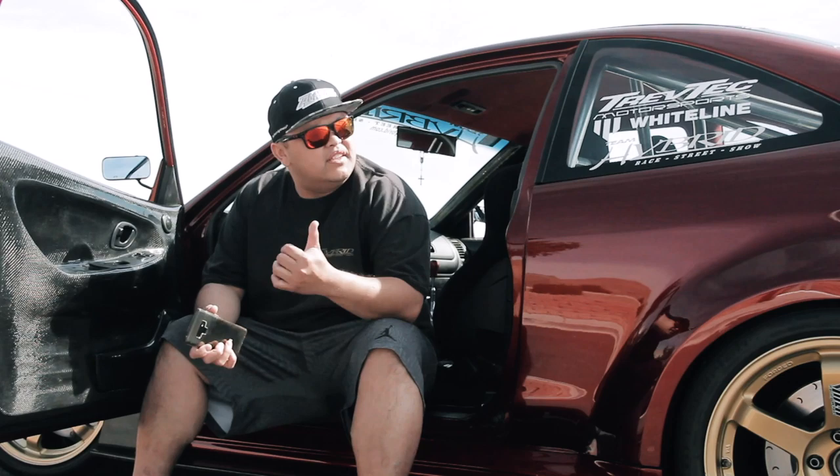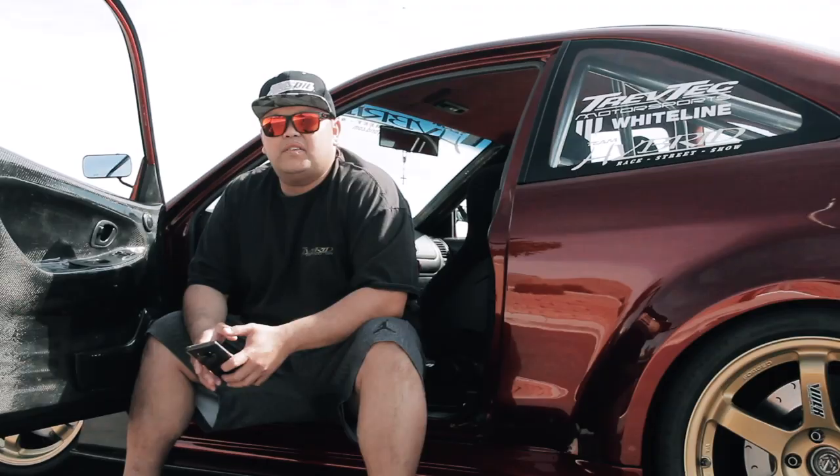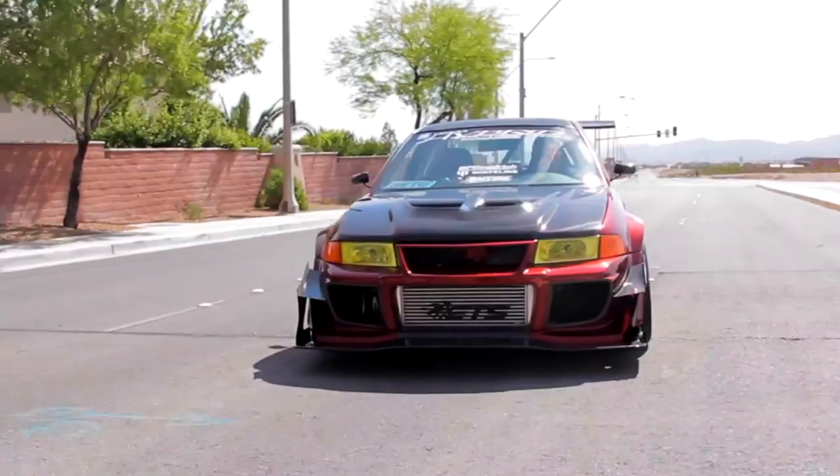Hey, what's up guys, my name is Archie Concon from Las Vegas, Nevada and this is my 2000 Mitsubishi Mirage. I've been modifying this car for at least 15-16 years now. It started as an automatic 1.8 Mitsubishi Mirage, single overhead cam — converted to all-wheel drive with a 4G63 motor, fully built, making about 733 to the wheel on all four wheels and 580 foot pounds of torque.